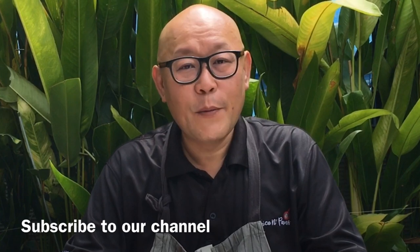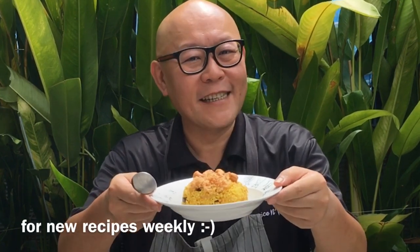Hi and welcome to Spice and Pans. Today we will be cooking Thai pork fried rice. So let's start cooking.